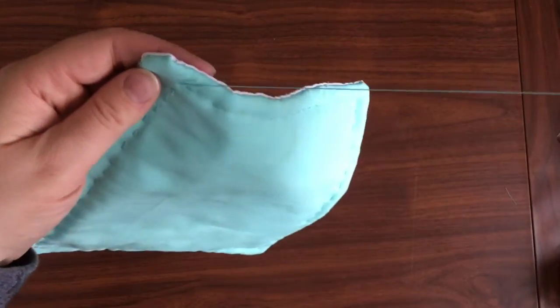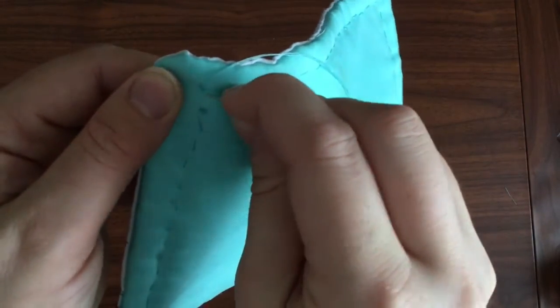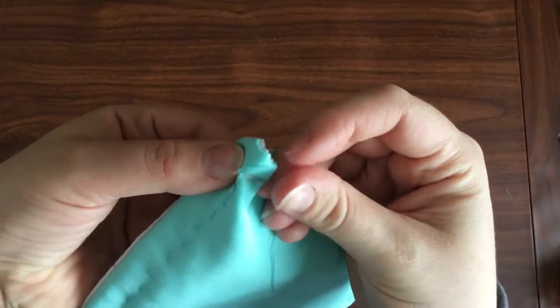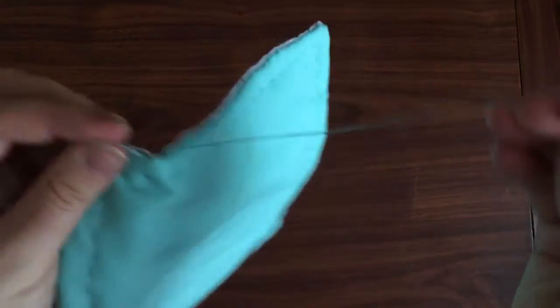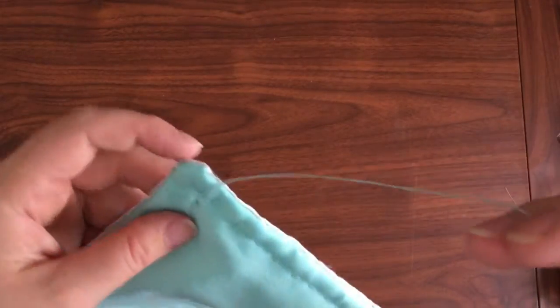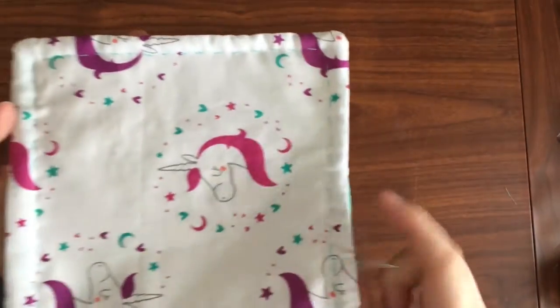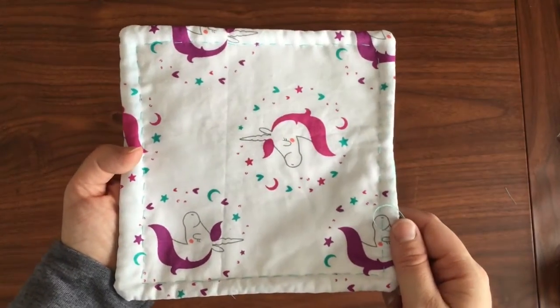Pull that nice and tight. Do that again — a small little stitch right next to where I came through, holding my loop, going around my loop and then through my loop with my needle, and pulling tight. You want to do that probably two times to make sure it's very secure. When your running stitch is done all the way around, go ahead and take a short video on Flipgrid to show me.